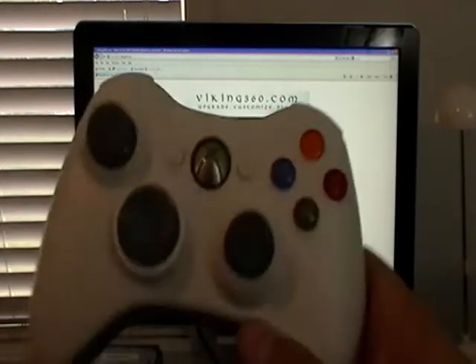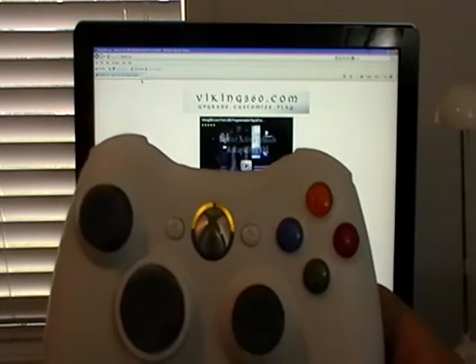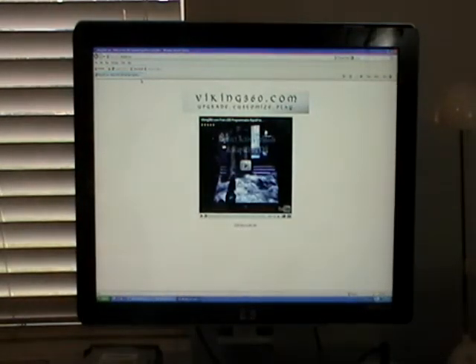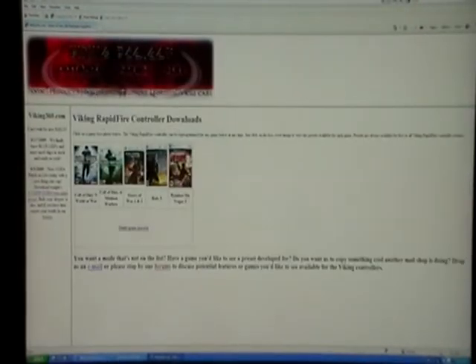These lights are going to keep flashing because I haven't synced this controller to my Xbox yet. So we've got the controller in programming mode — let's go ahead and set that aside for now and surf to the website.